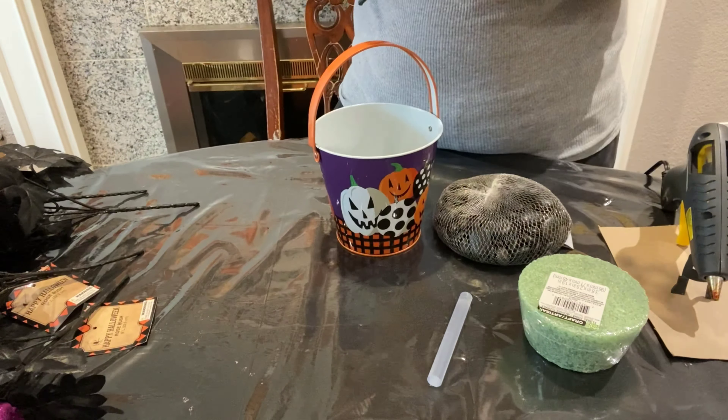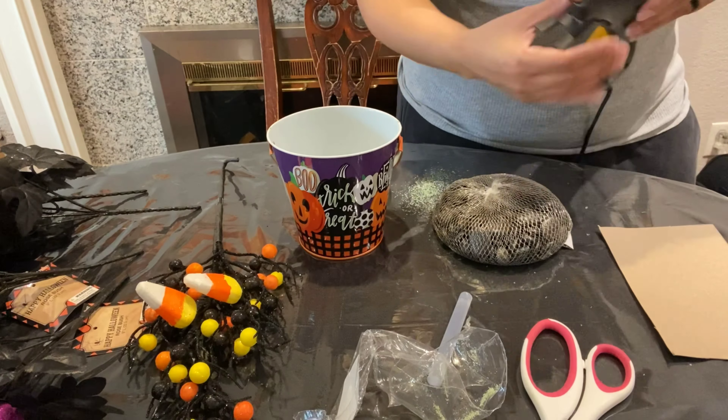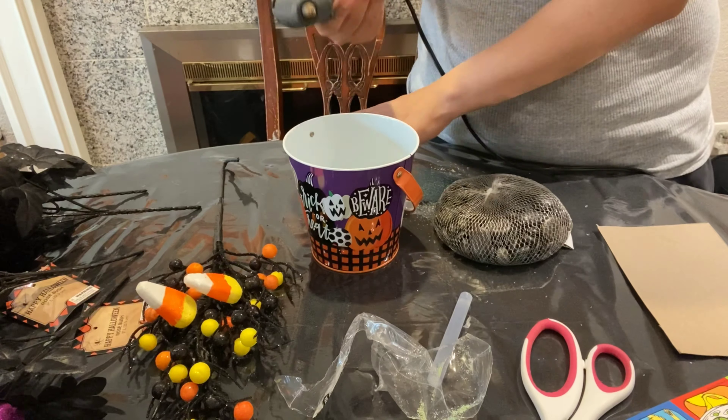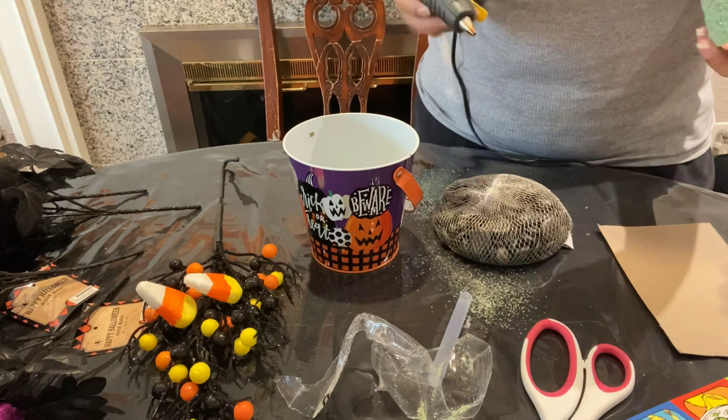Centerpieces can be very expensive if you purchase them already made. So that little piece of foam there — you basically glue it to the bottom of that little canister that I got at the 99 cent store for only 99 cents. That foam you could purchase at the Dollar Tree, and those rocks I use not only to weigh the foam down so it can stick, but also so it can hold everything and won't topple over because it's heavy.